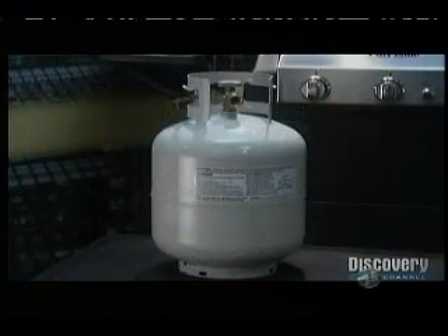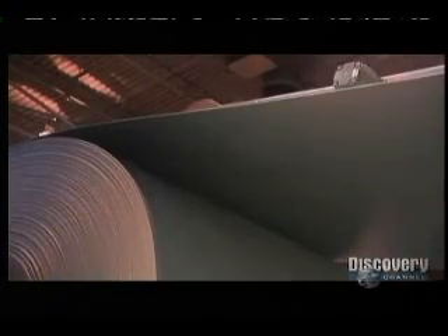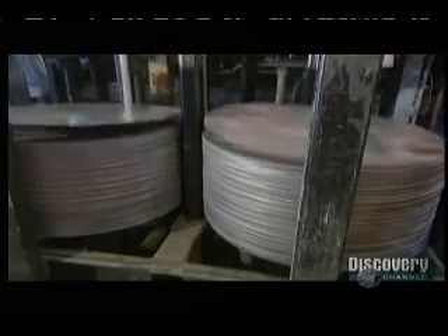Bottling energy means you can always have fuel on hand. To make these tanks, they start with a big coil of steel. A press punches out three discs, 19 inches in diameter, with each swoop.